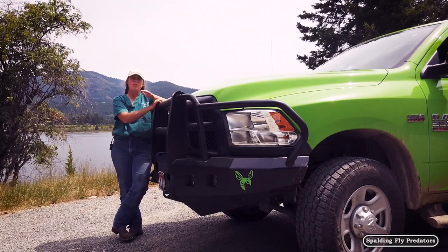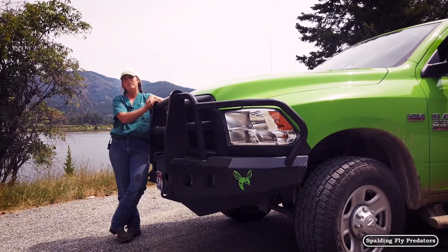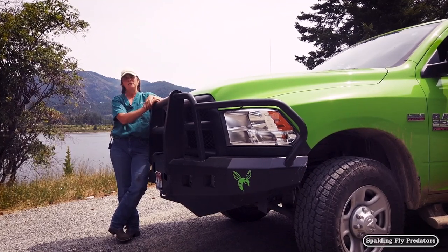Always check your geldings at least annually and clean their sheath if they need it. And if you are uncomfortable with it, that's one of the jobs that we don't mind doing for you.